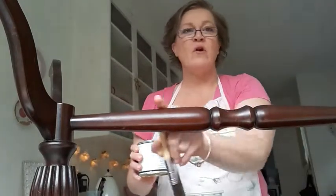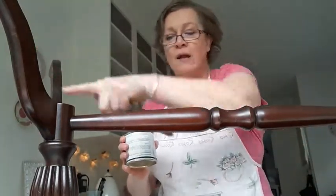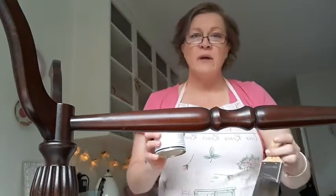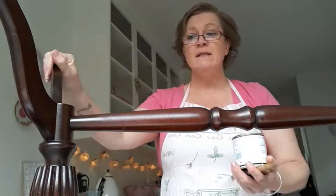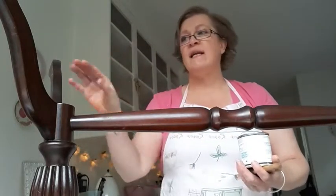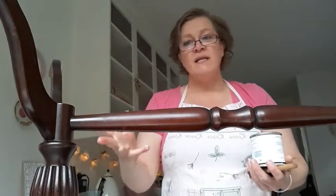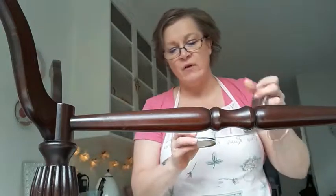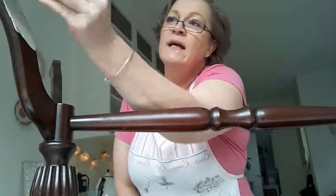I always start coffee table or bedside table projects — anything with legs — from the bottom and work my way back down. I know it's upside down and people say you don't need to paint underneath, but I just like to finish it off. It's easier to work from the legs down rather than flip it over and start on the top. This way you don't have to worry about paint hitting the floor. I also like to have it on a drop cloth. We're in my dining room, really tiny, so cramped for space.